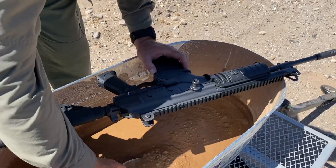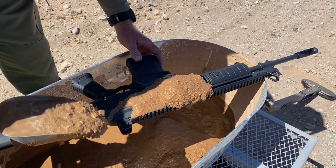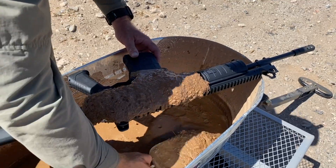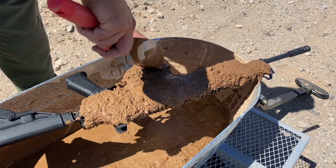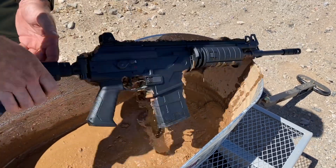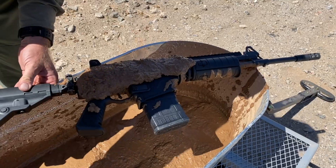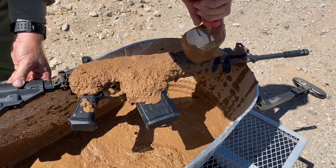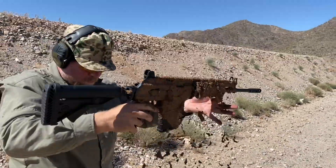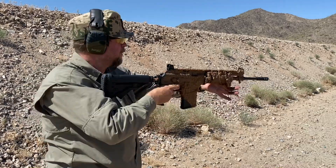Alright, Turtle Lake Tactical, here we go. Brand new gun — first five rounds fired — I'm already getting coated in InRange mud. That side's pretty much covered and here we go. Cool safety on the Galil Ace.